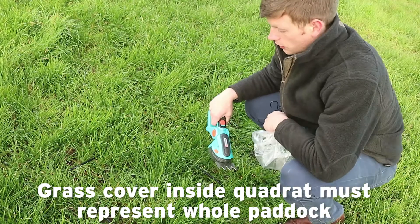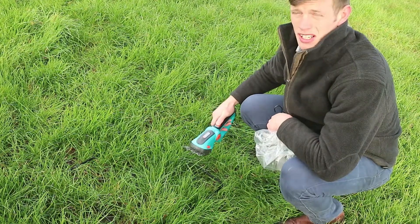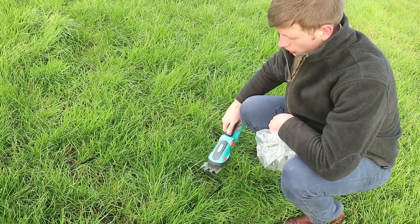I'm happy with where that quadrat is placed to represent the paddock, so I begin to shear off down to a height of three and a half to four centimetres, representative of where the cows or cattle are going to graze.